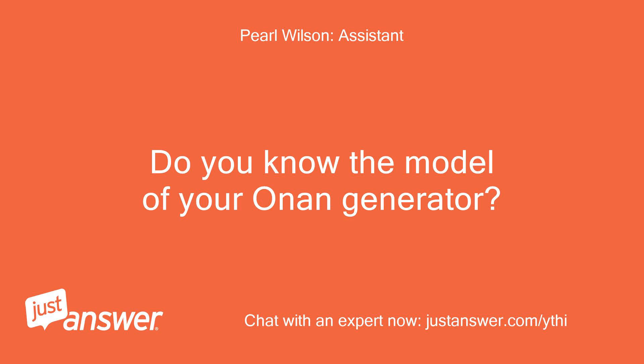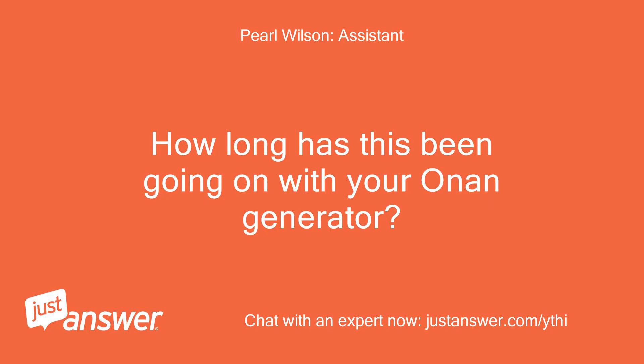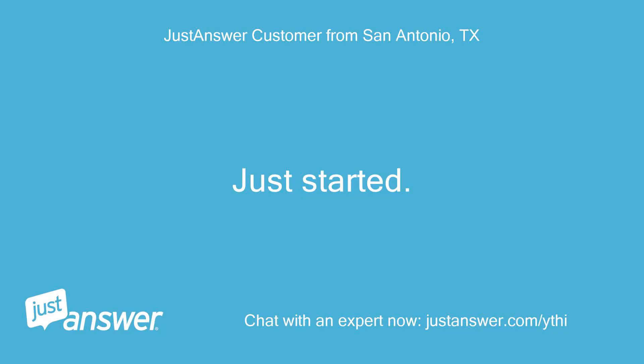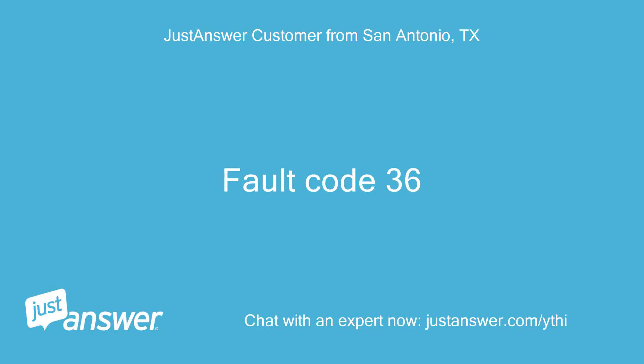Do you know the model of your Onan Generator? How old is it? Model 7 Job 900C, installed in a 2004 RV. How long has this been going on? What have you tried so far? It just started. Getting fuel when trying to start — confirmed fuel flow with fuel line disconnected from the carb. Fault code 36.